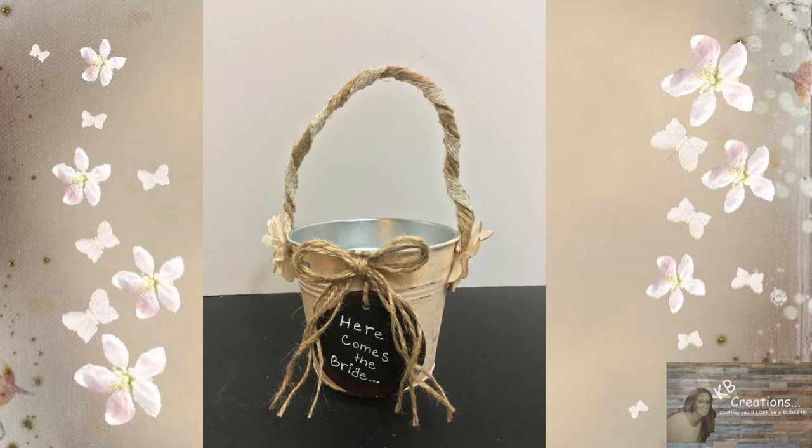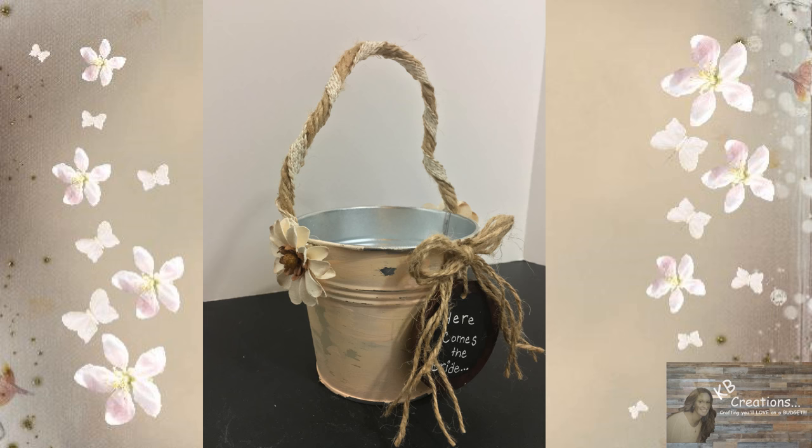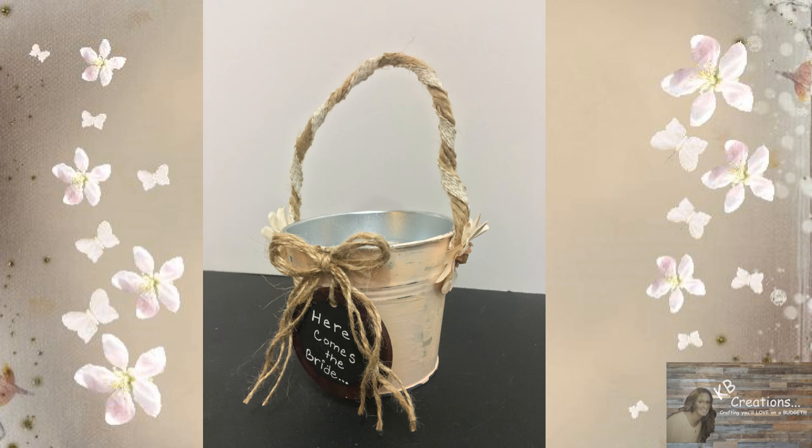Hey everybody, welcome back to Kelly Barlow Creations, crafting on a budget. Today's video is another video request — a request for a country rustic flower girl basket. Shame on me for misplacing the message because it came on Facebook and somehow all of my Facebook messages got deleted. I'm so sorry for whoever requested this video, but please know that I remember it was requested.